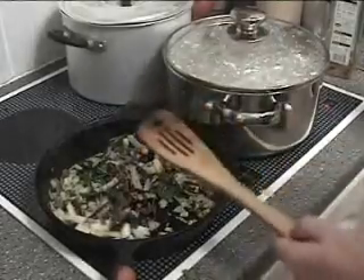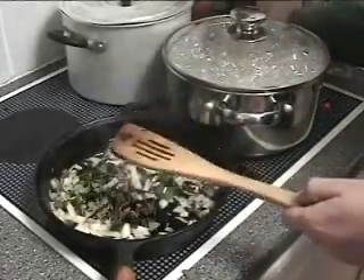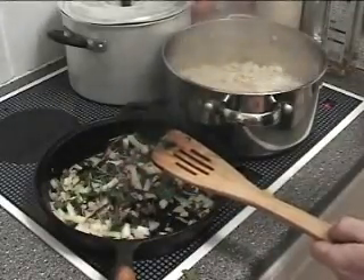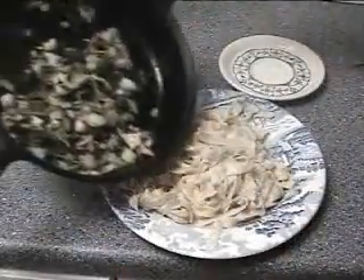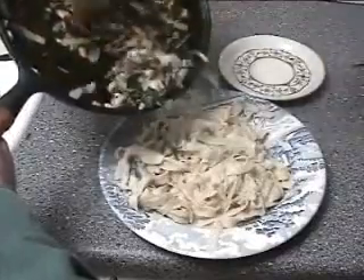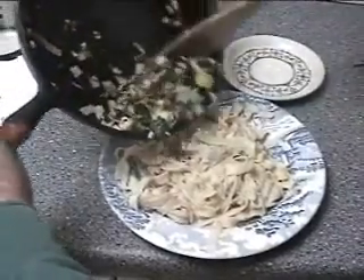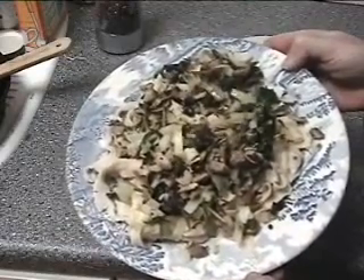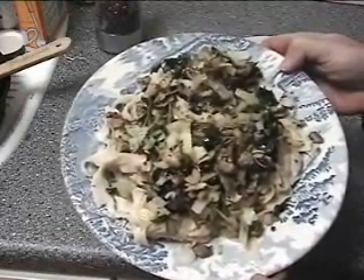Looks like the pasta is ready as well. There we go — a very straightforward meal with wild garlic.